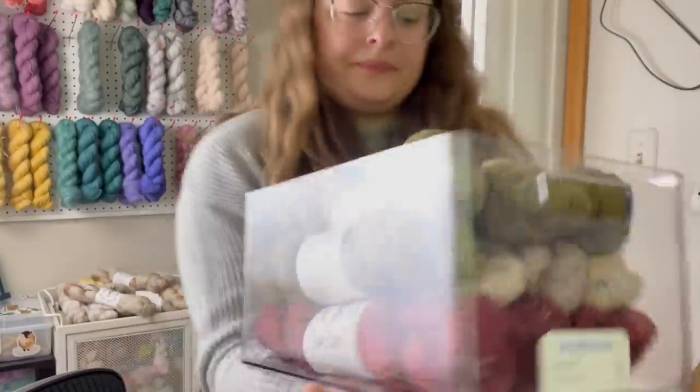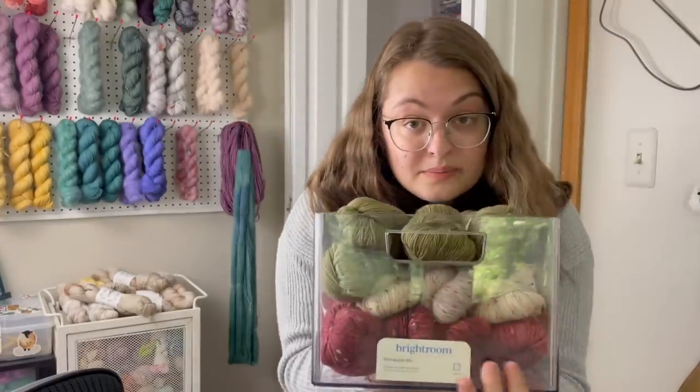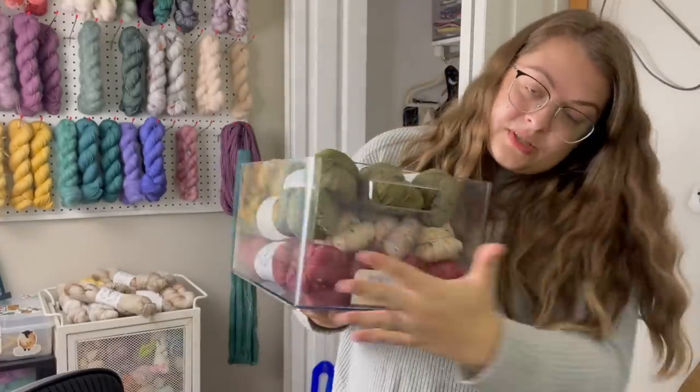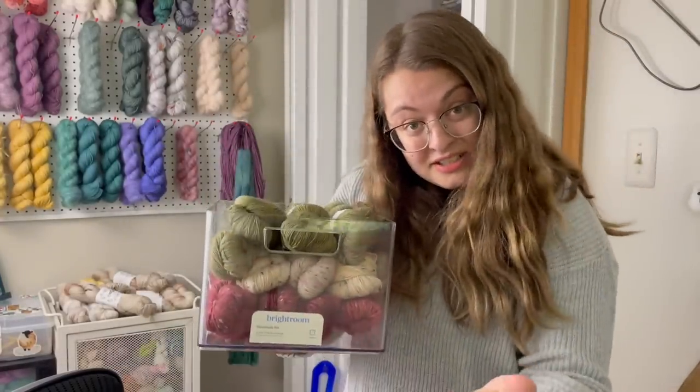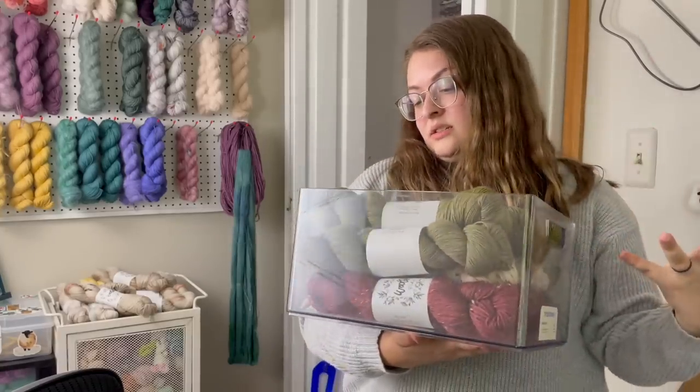These bins — this one still has a tag, even better — are like my favorite thing ever from Target. They have all sorts of different sizes, and I can put the yarn in them and still see everything. I just feel like they're perfect.